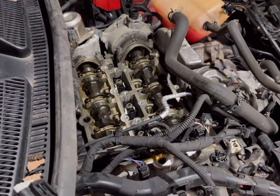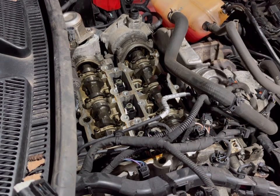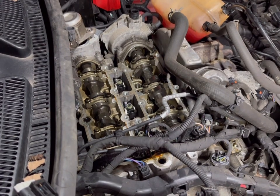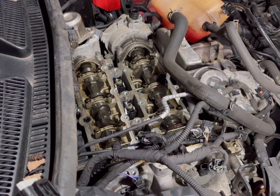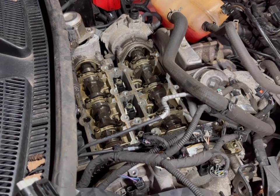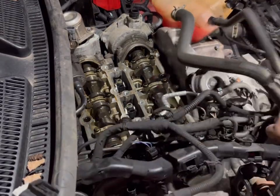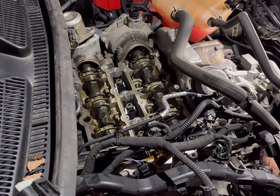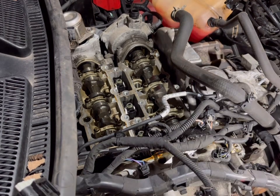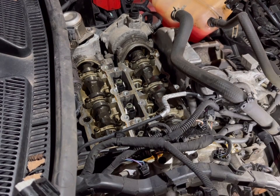So, first up, using the trim clip tool to remove this wiring clip here. If you haven't seen any of the previous episodes, make sure you go back and check those ones out first because they will all tie in together. Next up, we're going to be removing the idler pulley — probably a 10mm on it — so we'll get that one cracked off.